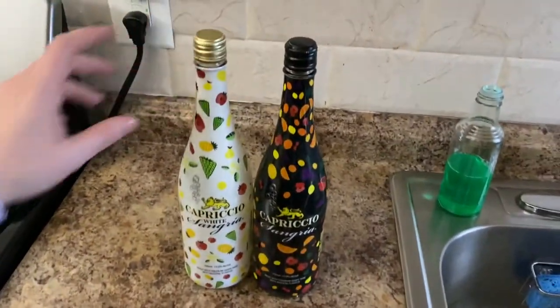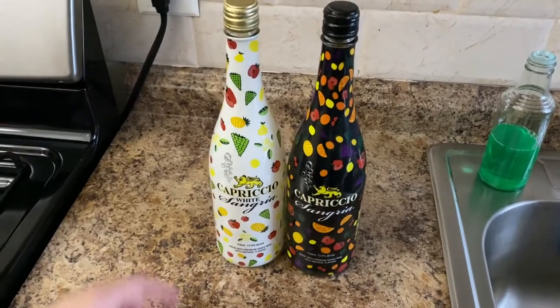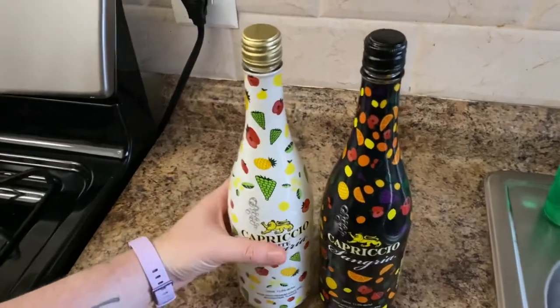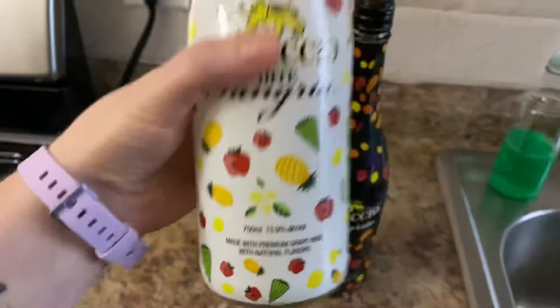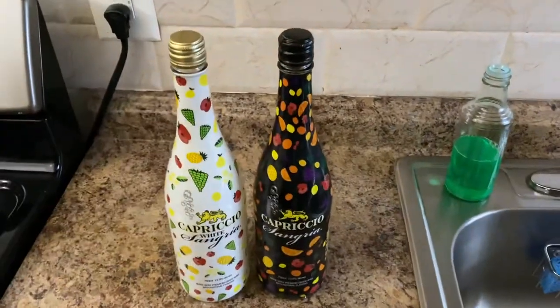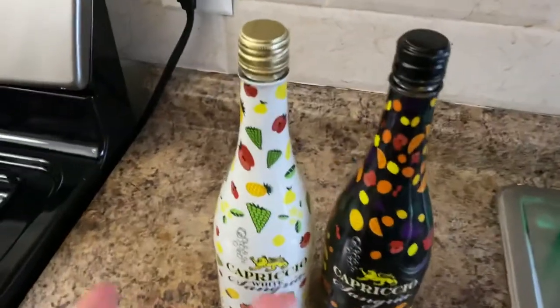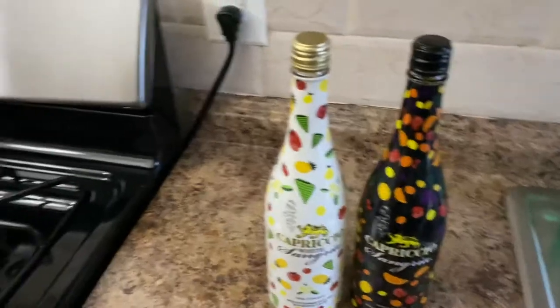They're really good and they're really cheap - about ten to twelve dollars. And it's 13.9% alcohol, which means you can get tipsy on a budget, which we like. During a pandemic, you gotta save money.